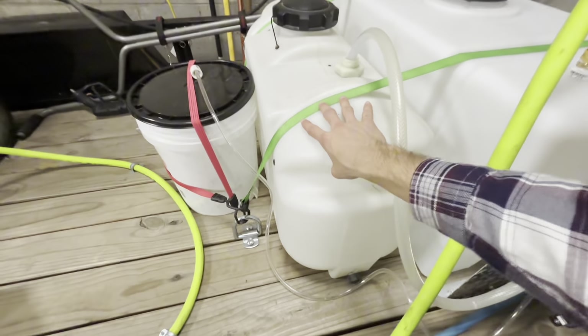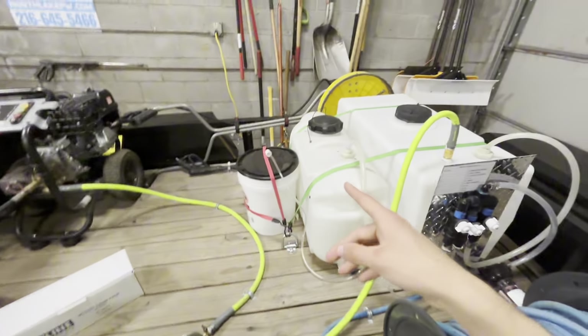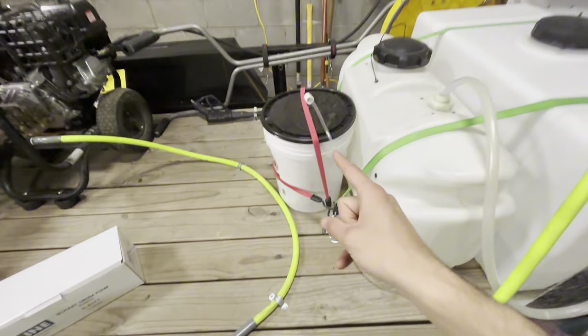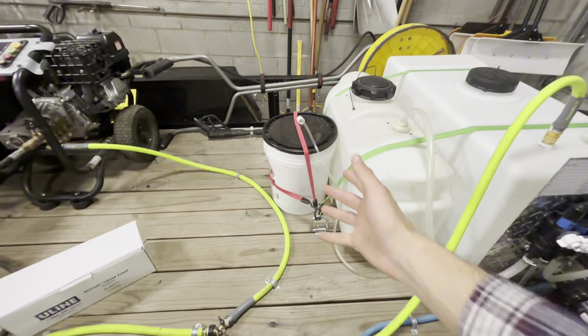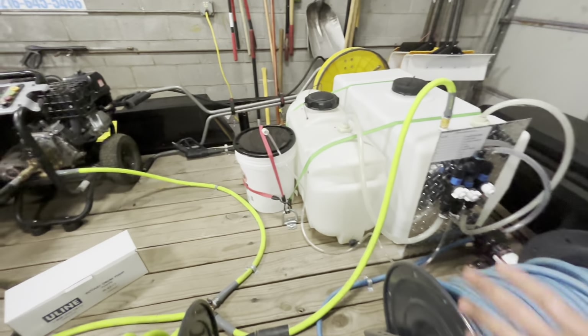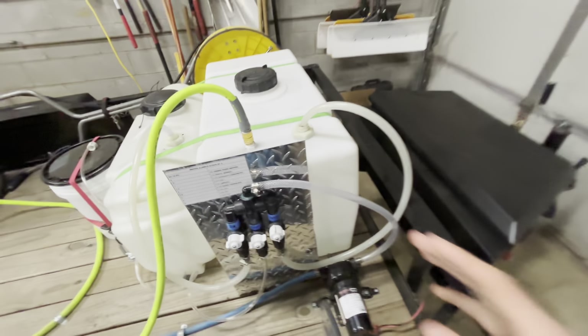The next is these chemical tanks. You want to make sure you have a good chemical tank — this is going to be holding all of your chemical. I actually have a drum right here that's going to feed right into this chemical tank with a drum pump. Then you need a five gallon bucket for surfactant. You could do a bigger tank for surfactant, but I just do the five gallon bucket because it works. It's really your preference.